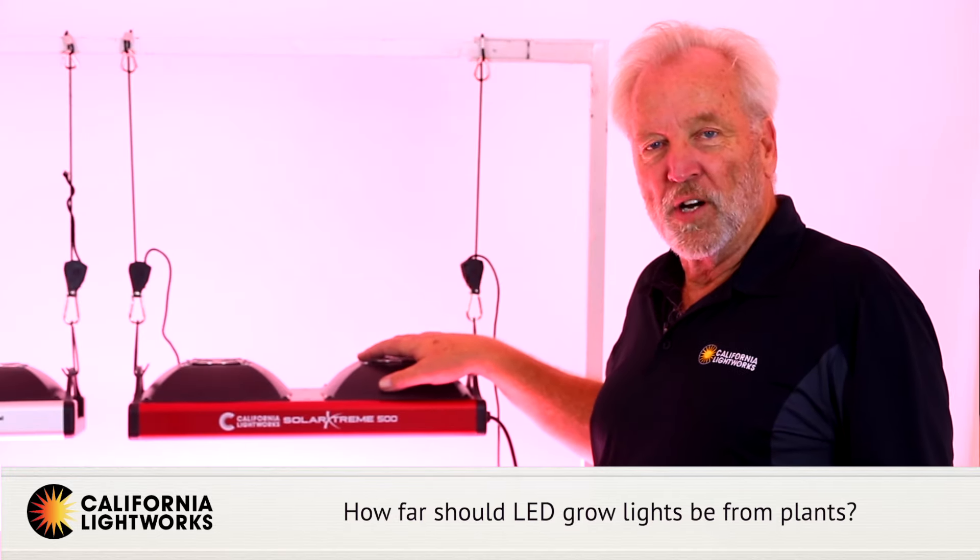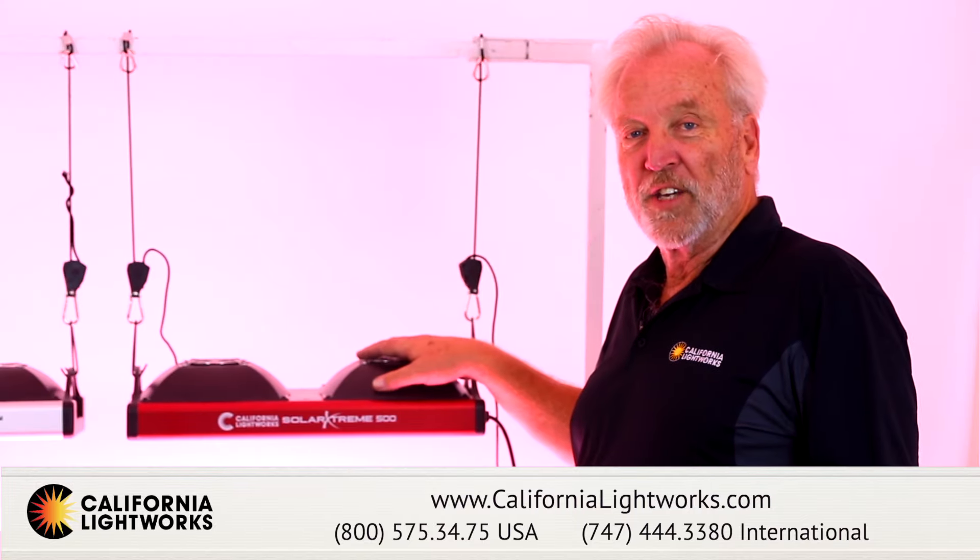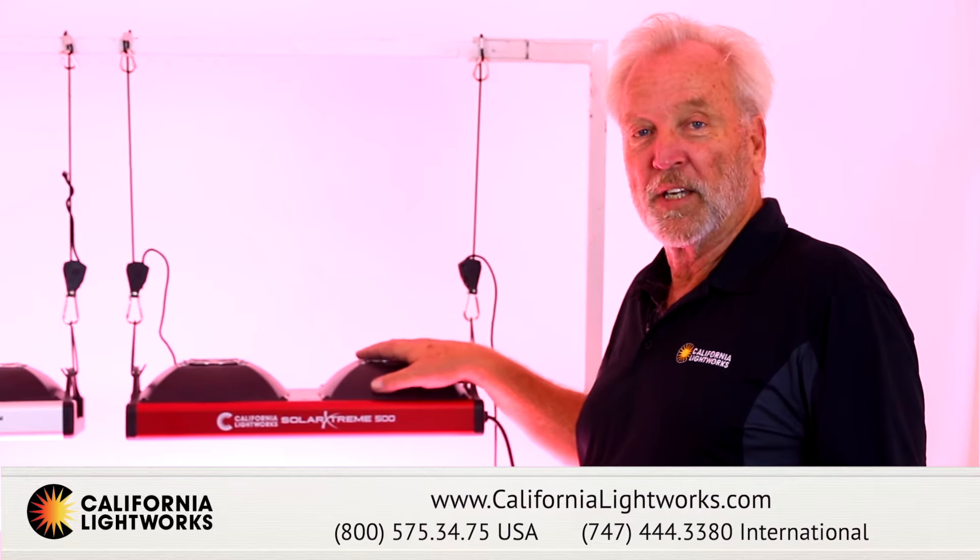So that's our general indication on hanging heights. There's a lot more information on our website and our YouTube channel. Feel free to send us an email or contact us — we're always happy to give you further information.